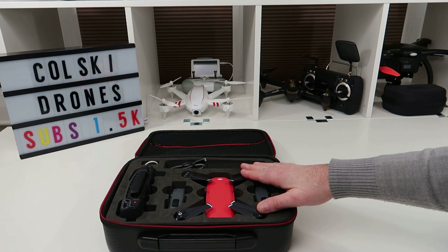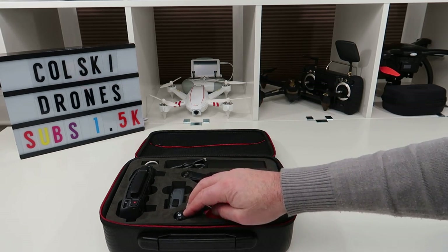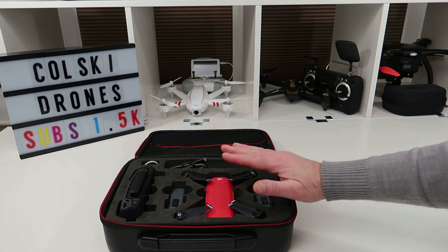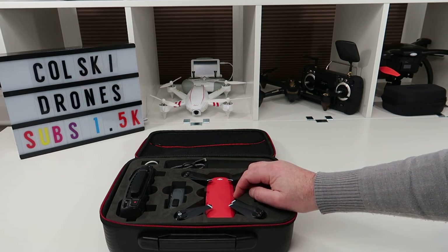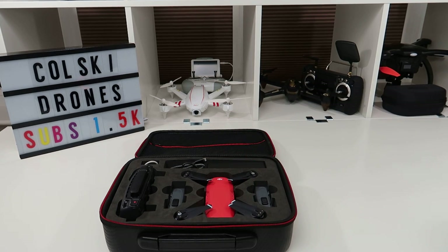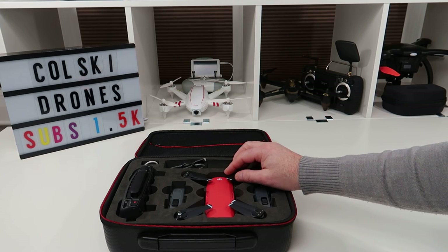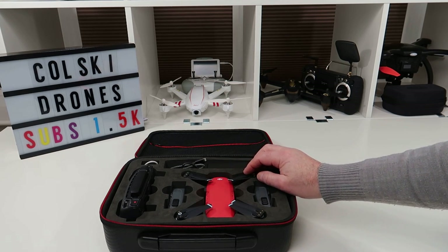It really is a fantastic drone. If you've never had a Spark and you've thought about it, think on — these things are fantastic. Yes, people will say they've had issues, but so has everybody with every drone. I've had to send other drones back in the past to get sorted. The video I'm recording this on is a Canon GX7 Mark II.